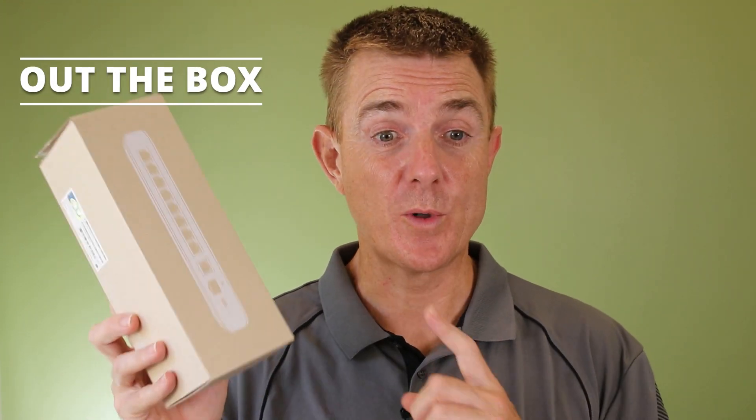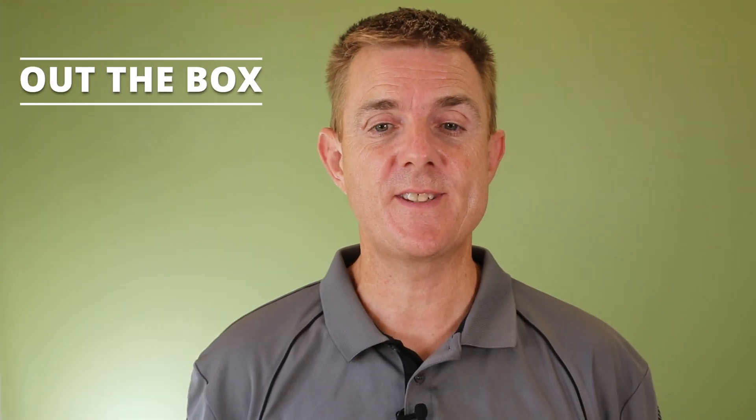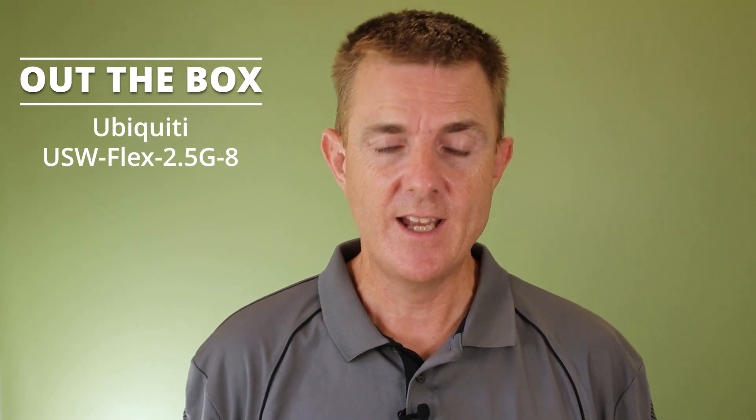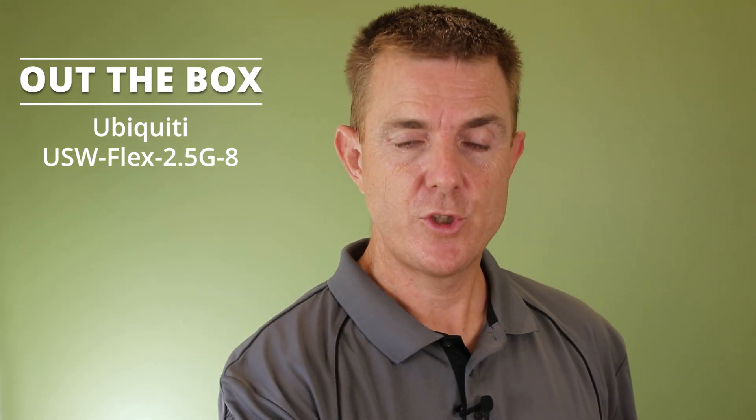Hi and welcome to this edition of Out the Box. My name is Paul. Today we're going to have a look at what's in this box. This is the USW-Flex-2.5-8 — an 8-port 2.5 gigabit per second ethernet switch. It is a non-POE switch but it's part of the UniFi range.